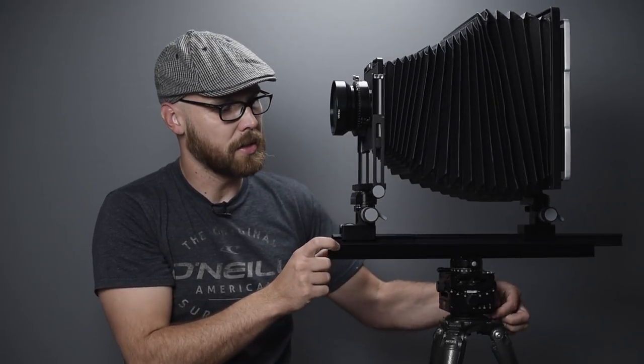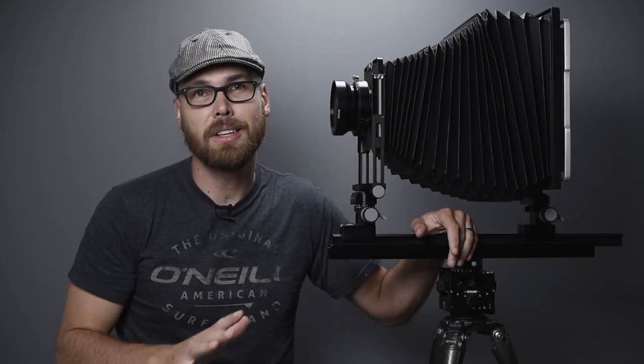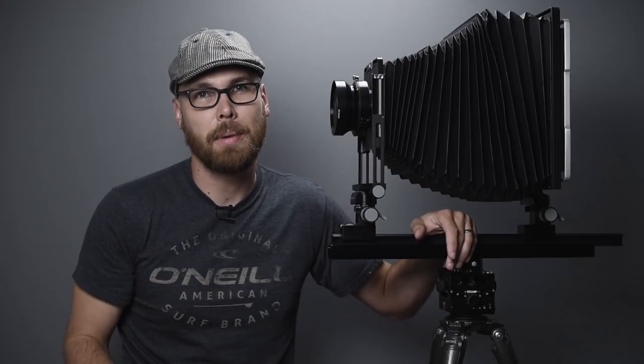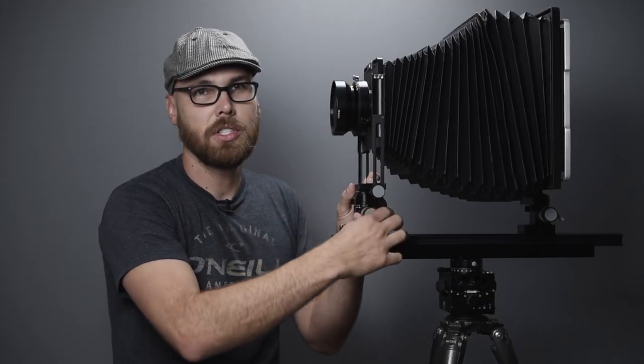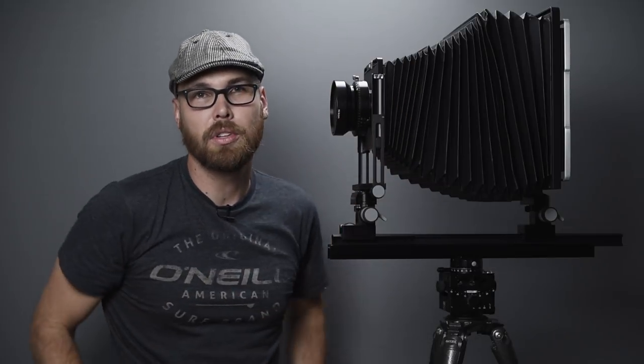One of the really cool things about this camera is what they call the Micrometric Orbix control — a fancy way of saying it's an asymmetrical front tilt. This is a control I'm going to use a ton, and I paid extra to get it. Without it, I'd have to accomplish all front tilt as base tilt, which changes the focus quite dramatically as you move the front standard.